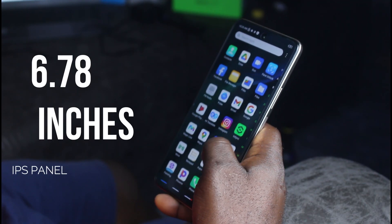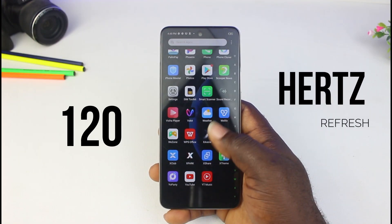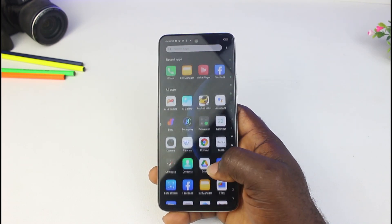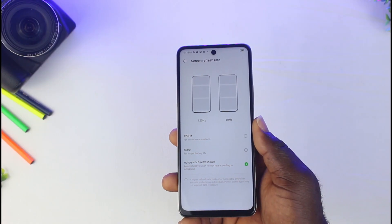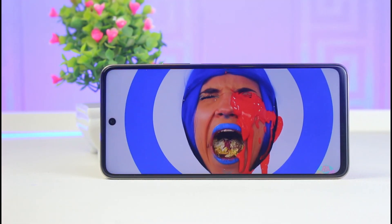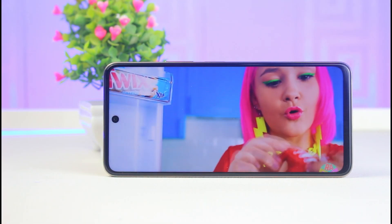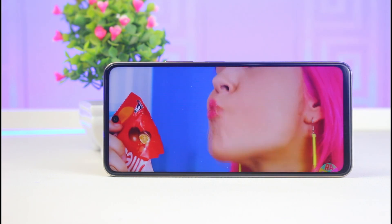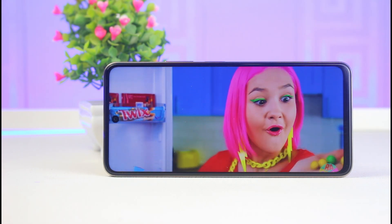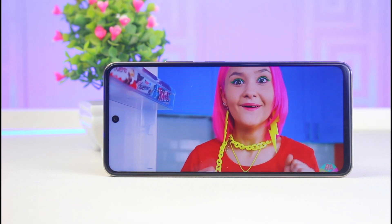Moving on to the display, this phone sports an immersive 6.78-inch display with a 120Hz refresh rate and a touch sampling rate of 240Hz — you can see how smooth it responds to touches. Despite being an IPS LCD panel, you can switch between 60 or 120Hz depending on what you're doing. It is a Full HD+ display with sweet looking colors and a resolution of 2460x1080 pixels. The colors are vibrant with thin bezels on top and by the sides, and you have a punch hole for the selfie camera with an LED flashlight.